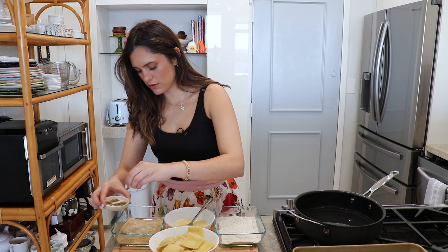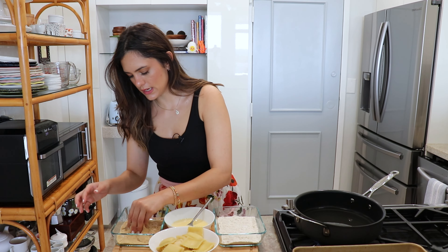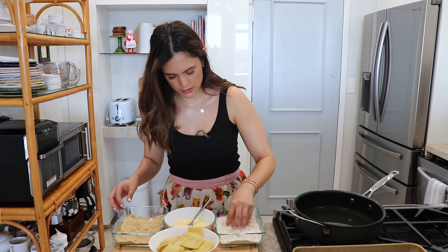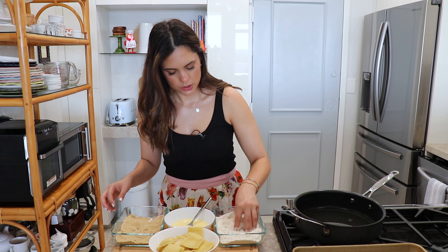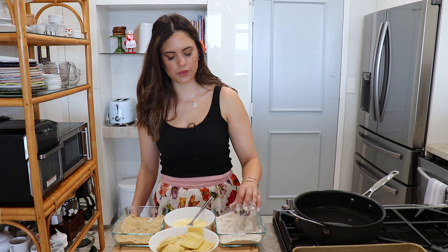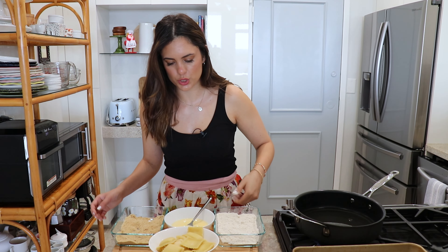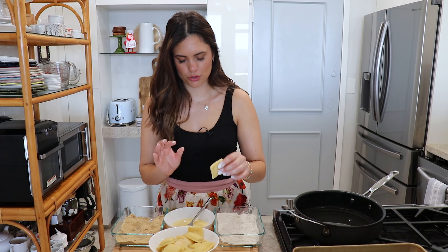I'm going to add pretty much all of my Italian seasoning into the breadcrumbs and just mix that in. I'm also going to mix in the flour. My oil is preheating to about 350. You don't want it to be too hot because then your ravioli is going to burn before it really gets a chance to fully cook. This is so simple, just trust me.